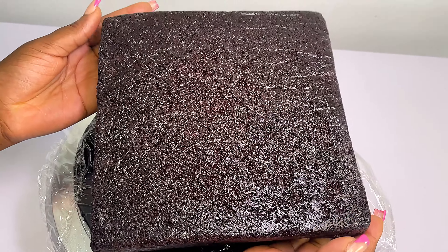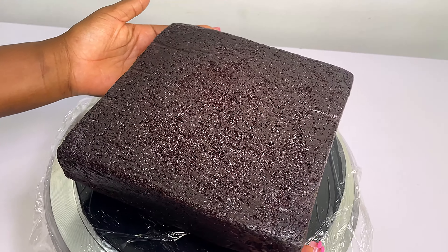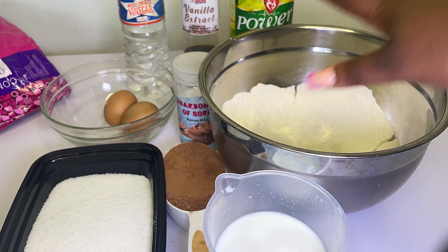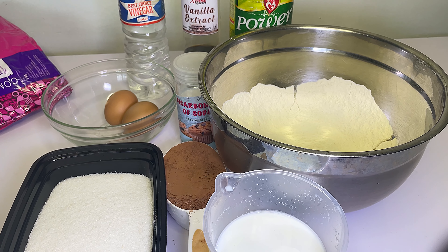Welcome to my YouTube channel. Today we're going to be learning how to make chocolate cake, and this recipe is very easy. These are all the ingredients I'm going to be using. Please make sure to subscribe and like this video.